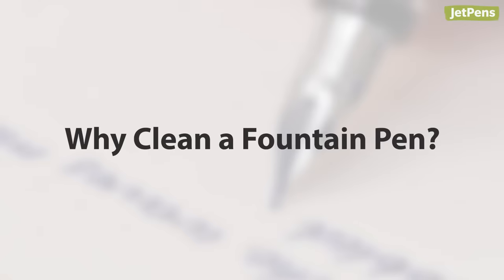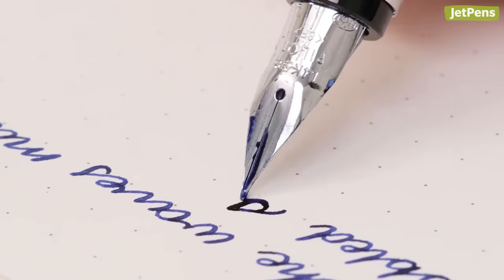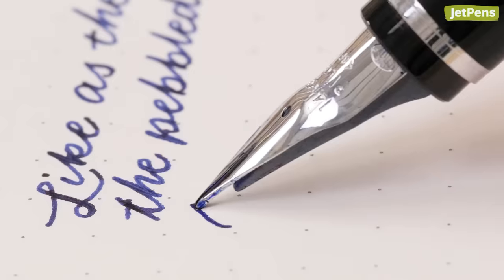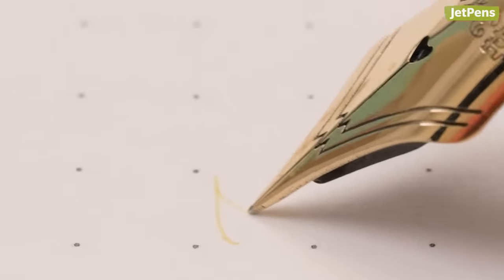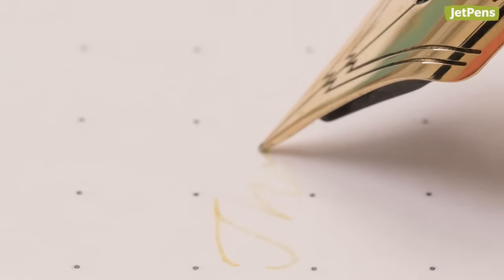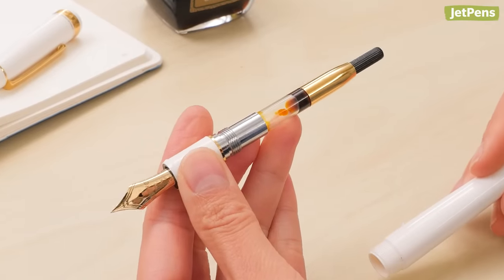Why clean a fountain pen? A fountain pen works through capillary action — ink flows down the feed and nib slit to the writing surface. Dust, paper fibers, and dried ink can build up in the nib and feed, interrupting the pen's normal flow and causing poor writing. If your pen suddenly experiences inconsistent flow or scratchiness, it's time to clean the pen.